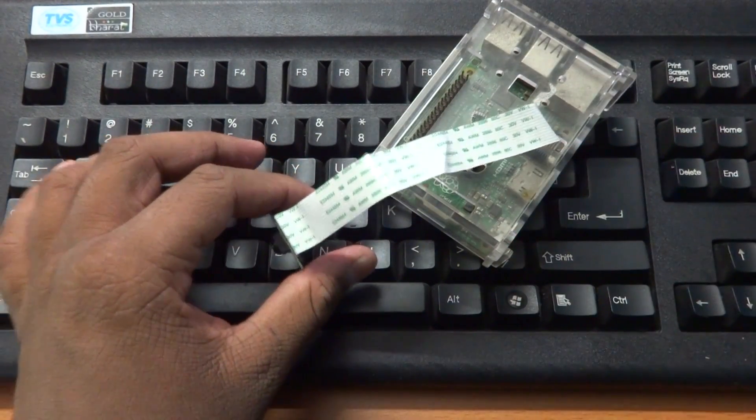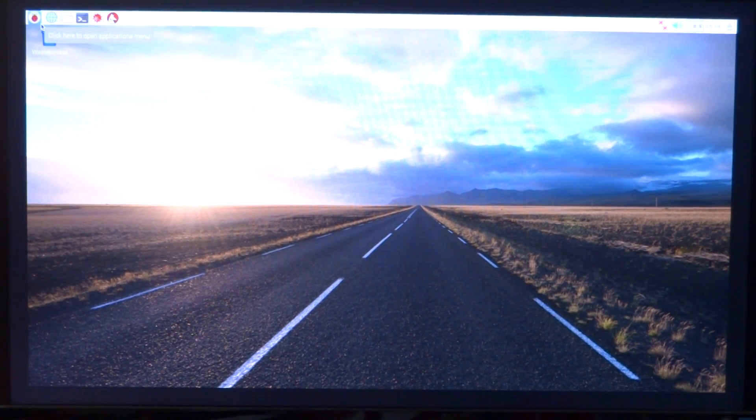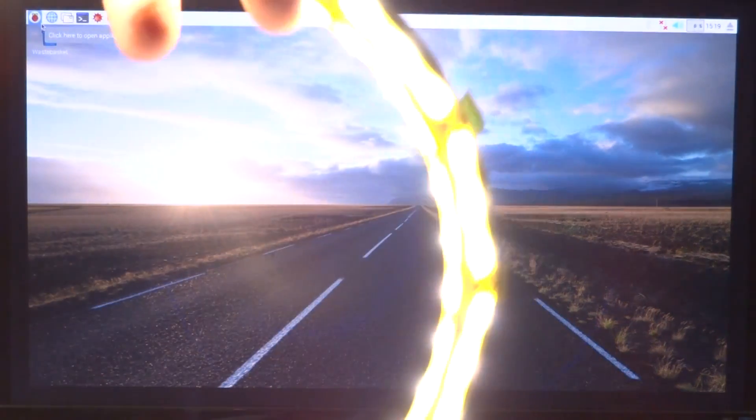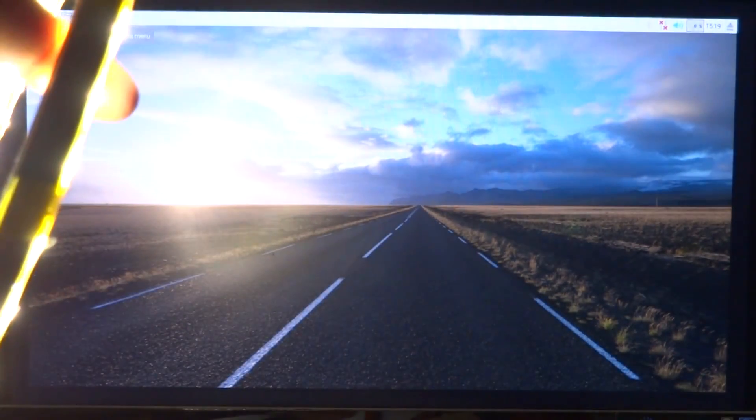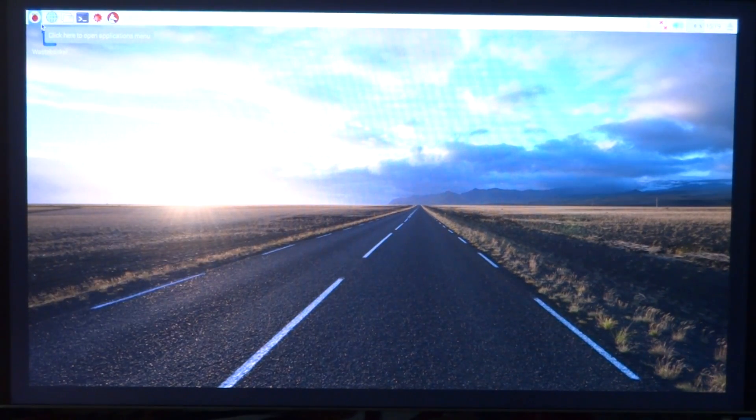I'll go ahead and connect the Raspberry Pi camera and Raspberry Pi to my monitor and we'll take a look at how it goes. Before we get started, you also want to have a very powerful light source, because you'll be getting pretty close to your subject, which means a lack of light. I'll be using an LED ring light that I created myself to get some really nice close-ups. Let's go ahead and see if the modification actually works.